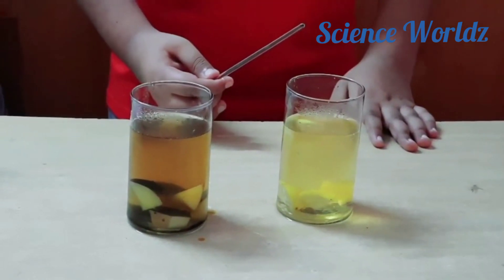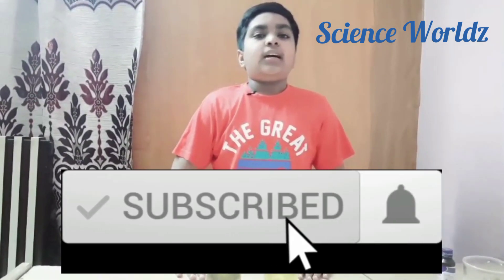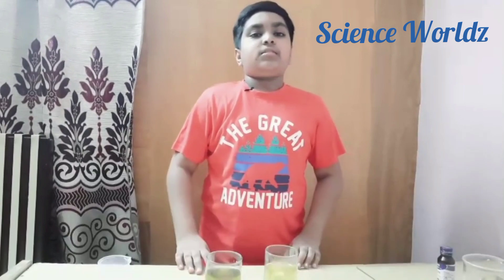If you want to see more experiments with scientific descriptions, then subscribe to my channel and hit the bell icon. If you want to see more videos like this, then like this video and share it with your friends and family members. Till then, thank you!